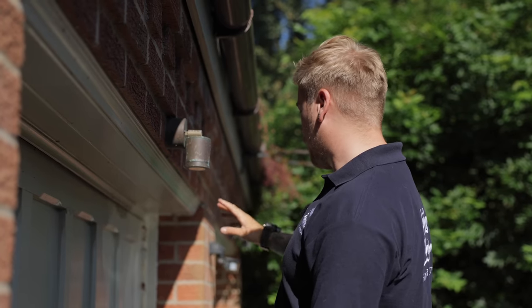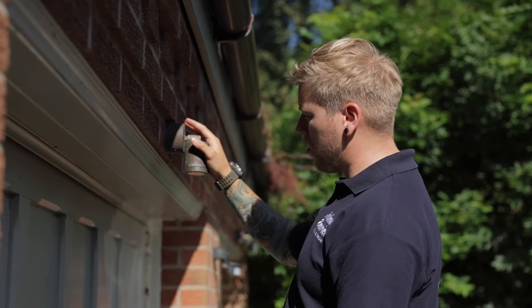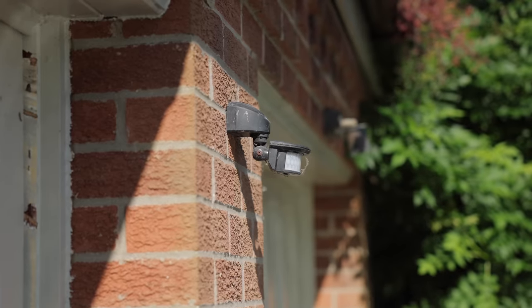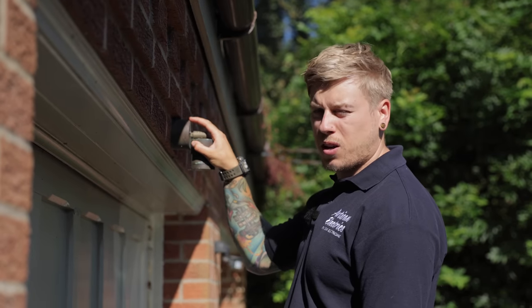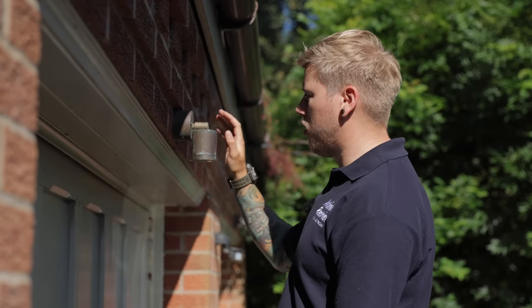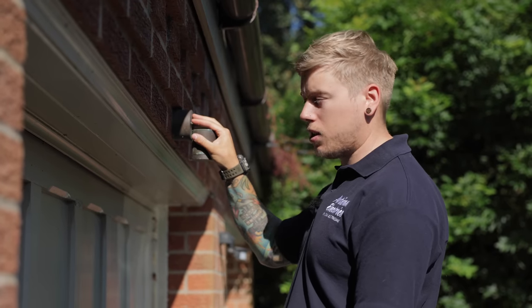Just outside on the front of the two garage doors we've got two metal downlights and a motion sensor in the middle. I'm going to whip these off, check they've got an earth, bypass the sensor, and then get a test reading from one of these.